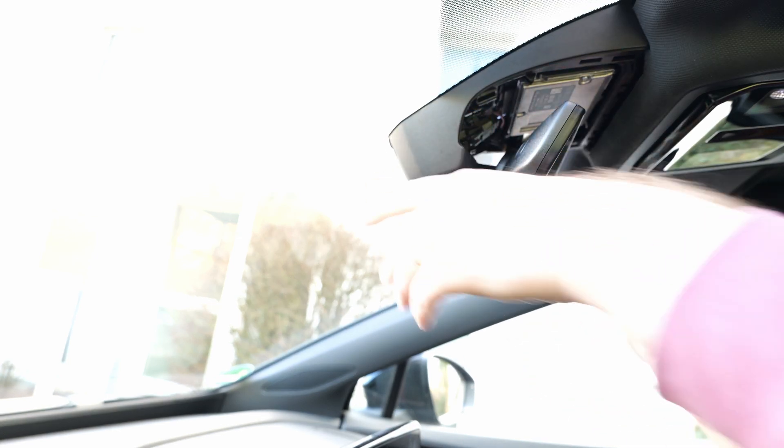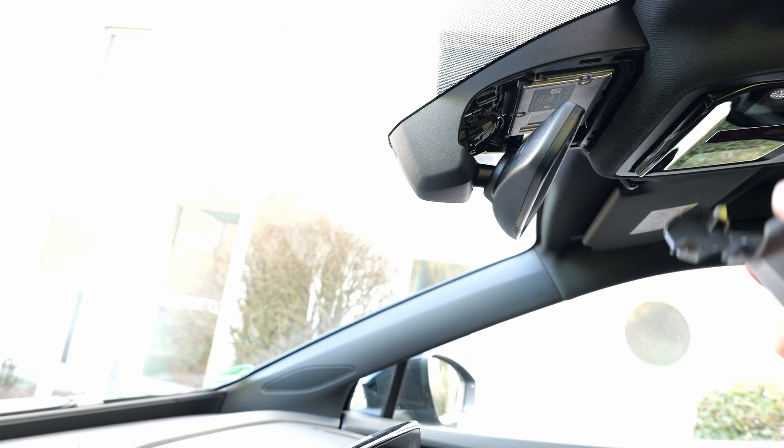I will instead remove the harness again and reinstall the covers in the reverse order.